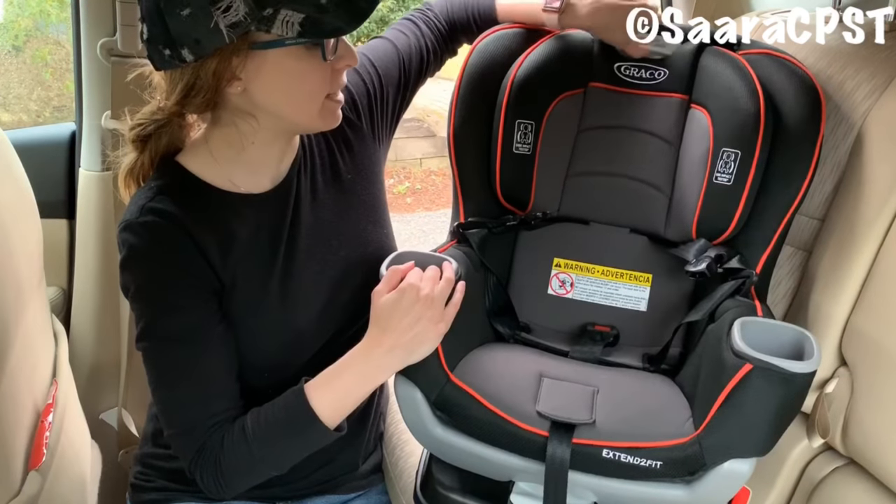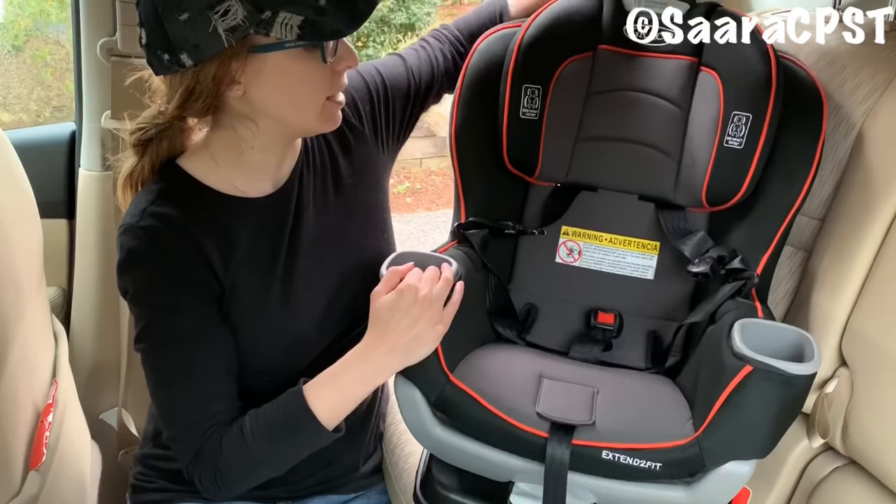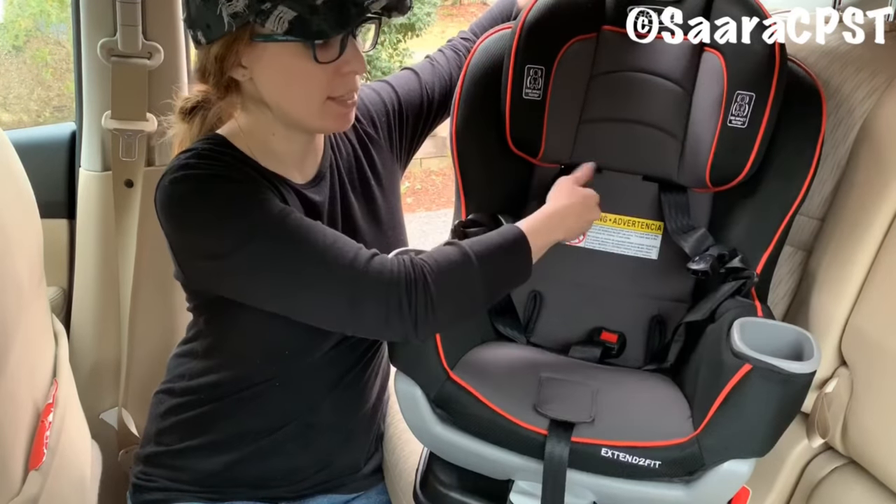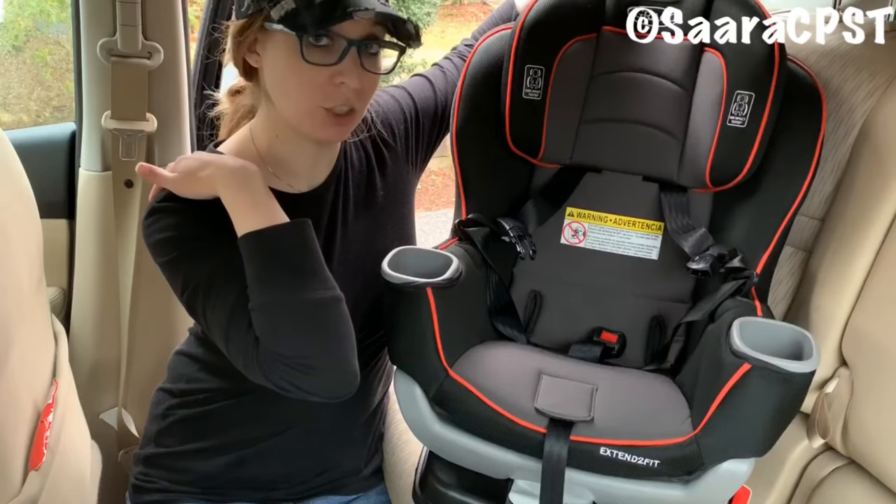To adjust the headrest, you're going to squeeze the lever and pull up until it locks into position. You want to make sure that the straps, which are moving up and down with the headrest, are coming from at or below the child's shoulders.